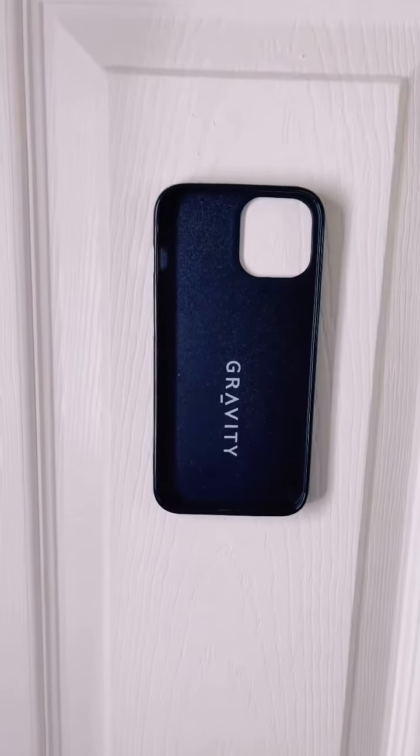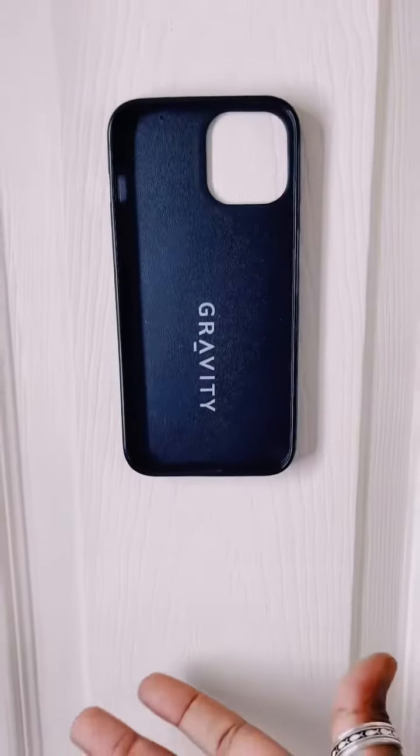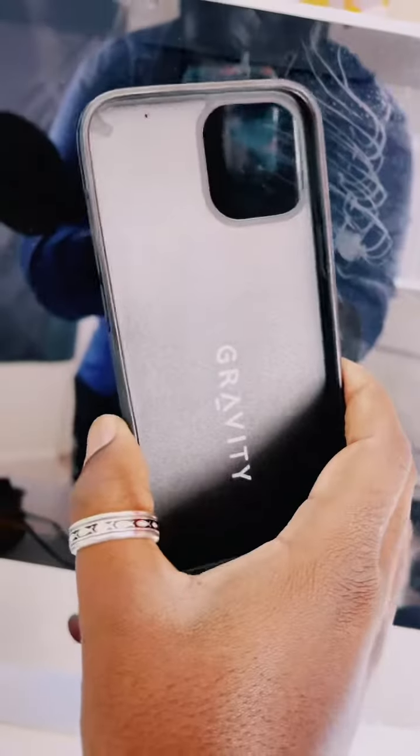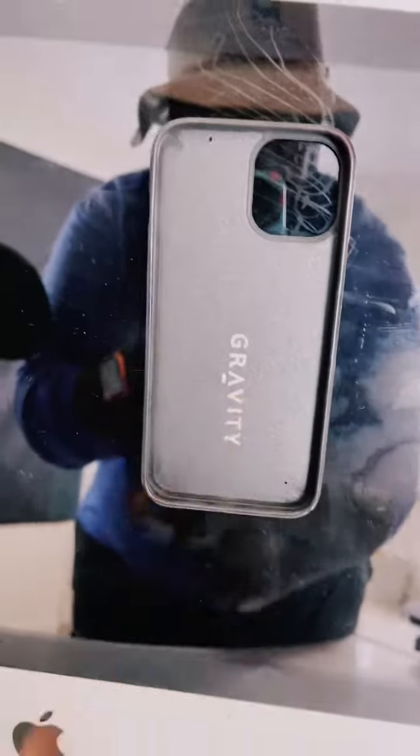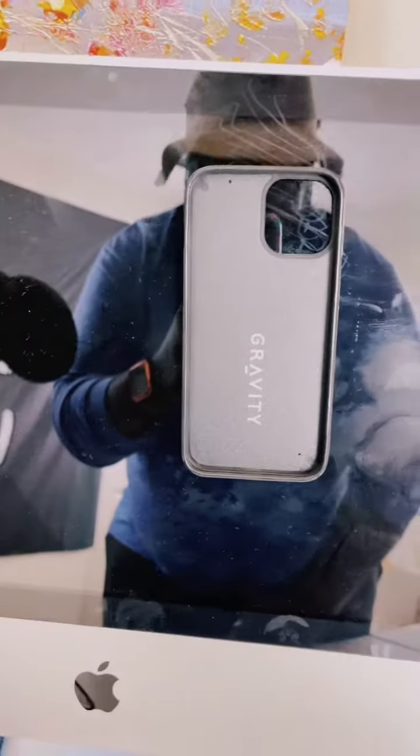Oh no, I hope it don't fall. Look at that! All right, now let's try it out on this screen here. Let's see — you just put it like that. Oh my gosh.